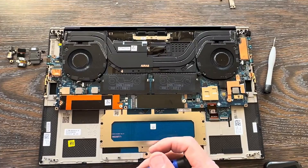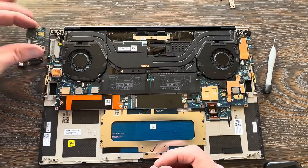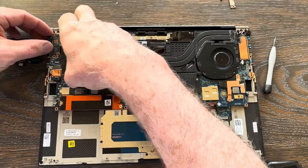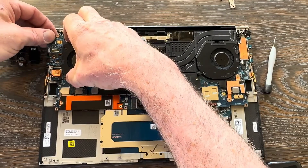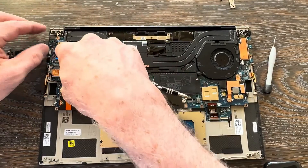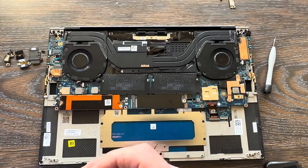Get the IO card back in up here — note that it goes underneath the fan mount on the left. Then get a single anchor screw in the top of that IO card.